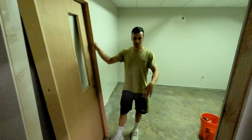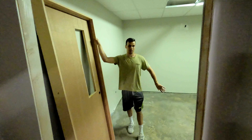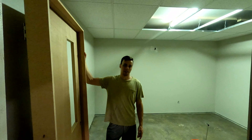While we're letting that primer set up, we're going to come into this room and try to get it done first. We're going to install the door, then install baseboard and trim, and just get this room completely knocked out. Right now we're going to install this door.